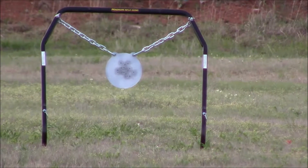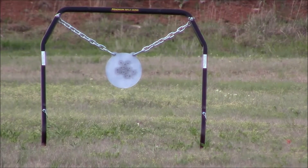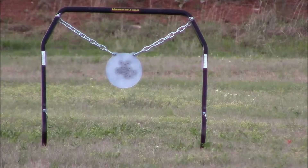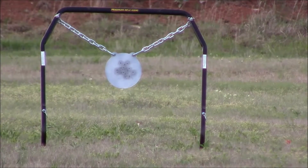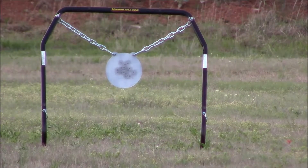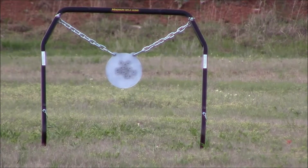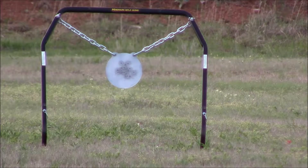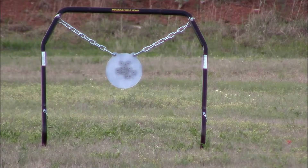Well, as you can see, you're getting a little bit of action from the target. I definitely can hear the noise through my headphones or my earplugs, and I really think it's not a bad little target to shoot a .22 with. As I say, this is at 50 yards, and I know there'll be no problems with it leaving any indentations on the target.